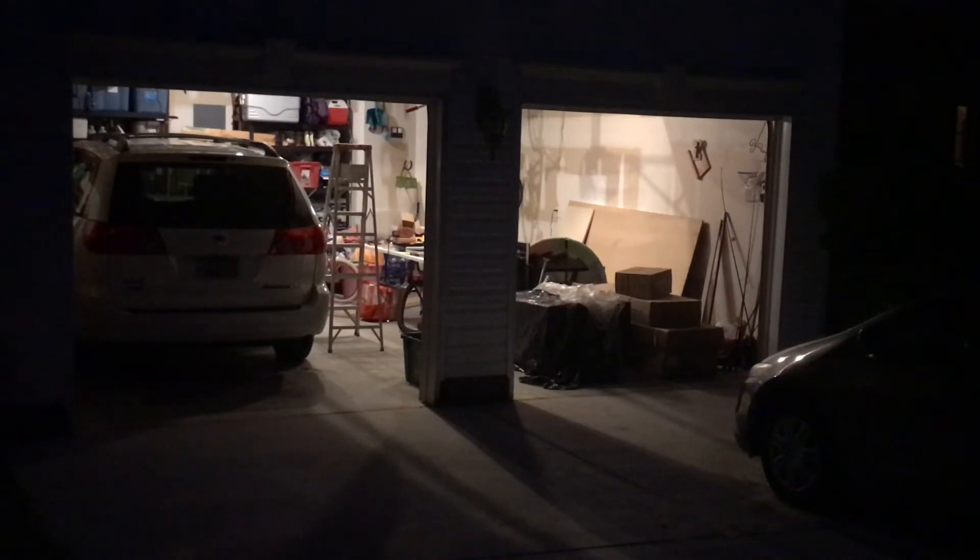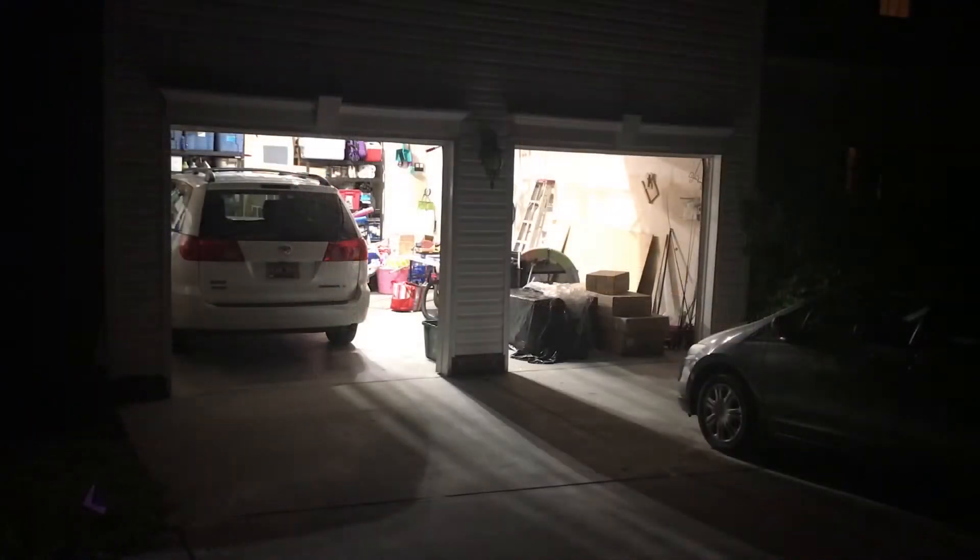Here's the view with the doors up at night with the old light bulbs. And here is the result with the new lights put in — I'm happy with it, very very bright in there now.